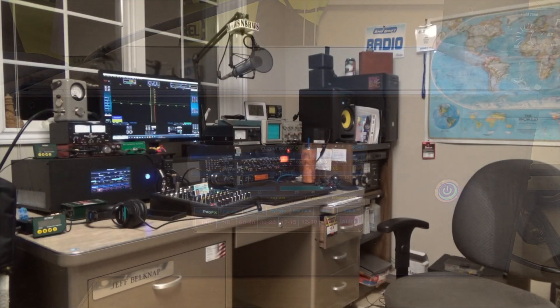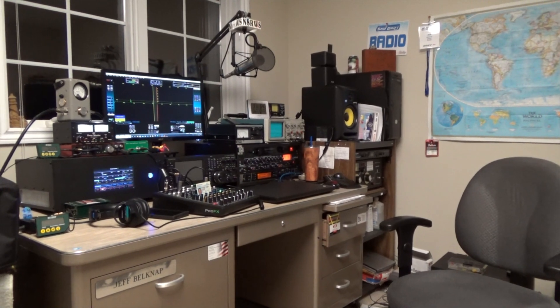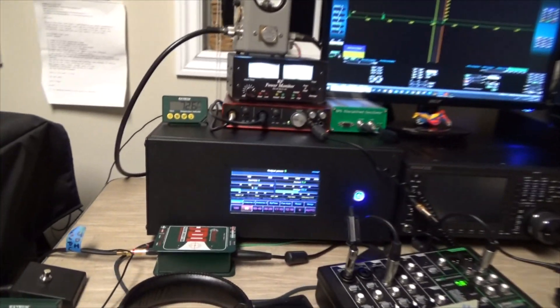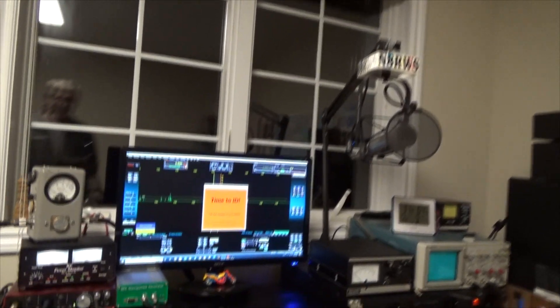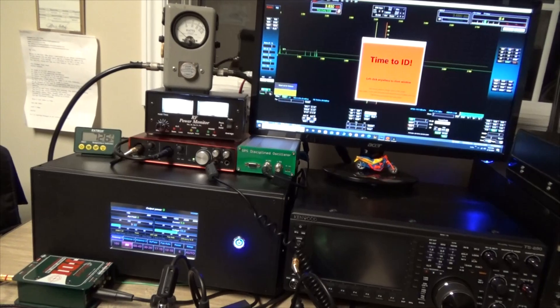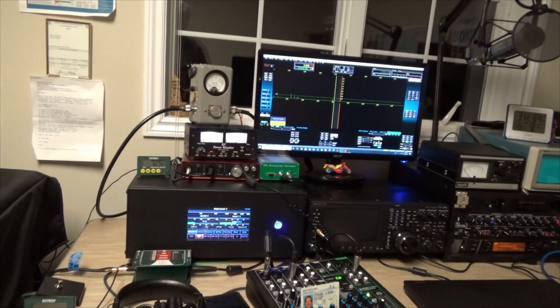Hello, this is Jeff, N8RWS. I'm located in Southwest Michigan, and tonight I'm going to do a little bit of video on my new toy, which is right here. This is my VK3AMP, and that is the really cool ID-er that is here from WB8RNV. What we're going to be doing is just kind of playing around and testing the new amplifier.